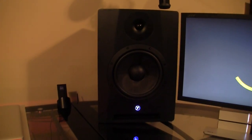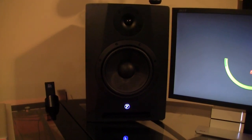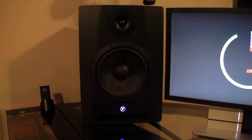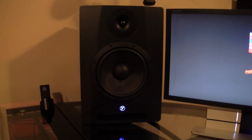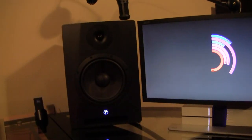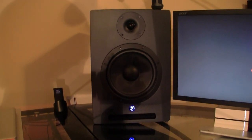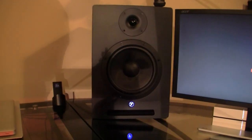Over here is my left-hand studio monitor — a Yorkville 8-inch monitor. They are amazing, especially compared to the KRKs. I bought the KRKs before and compared to these at the same price, they just don't match up. These sound so much better. They sound amazing especially paired up with the Scarlett 2 and the KRK subwoofer. KRKs do make amazing subwoofers though, which is why I went with a KRK subwoofer instead of Yorkville.